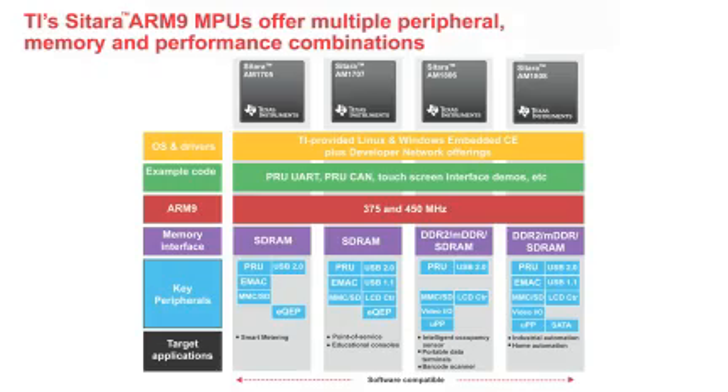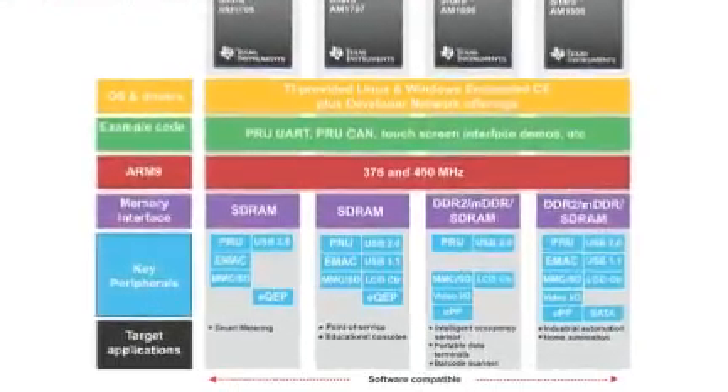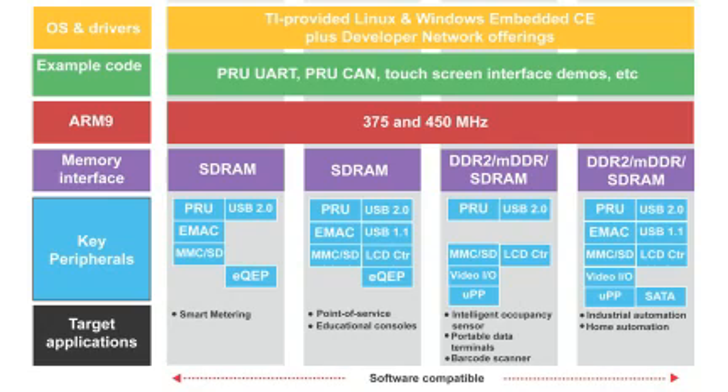The AM18X family of MPUs is one of the newest ARM9 families from Texas Instruments, and this EVM is designed to help you easily start application development on any AM18X-based solution. This device family is designed to support multiple industry-specific peripherals and interfaces, including a variety of integrated connectivity options. One of the biggest benefits with this offering is the flexibility to scale within TI's embedded processor line.